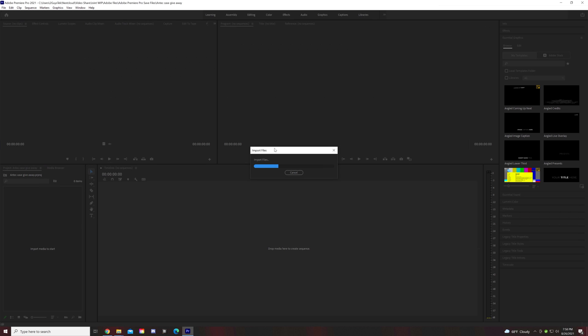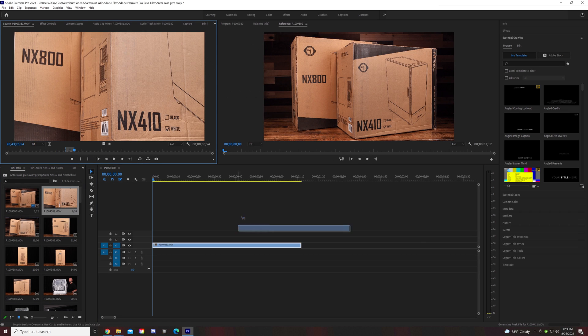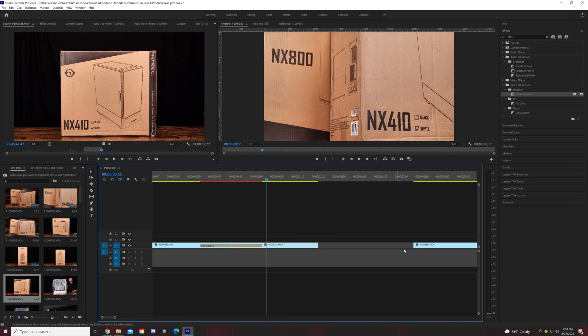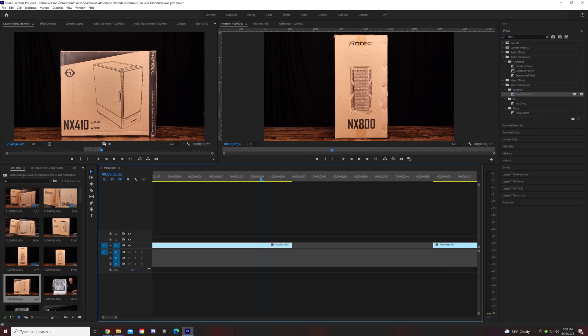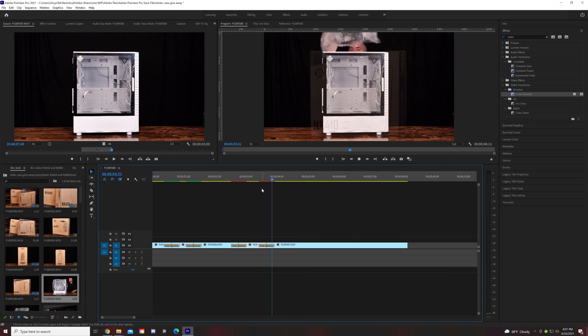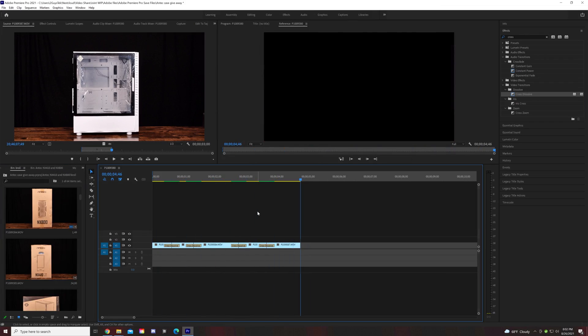Now let's quickly run through working in Premiere directly off the NAS. Once we import our 4K video, build a simple timeline, add transitions, and run through playback, we were very pleased with the performance. Performance in Adobe Premiere is more about your CPU and GPU's power than it is about how fast your access to your raw videos are, but it is still important. And with the NAS at 10 gig, there's plenty of performance to go around.